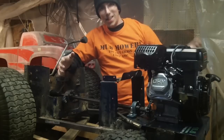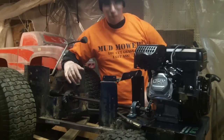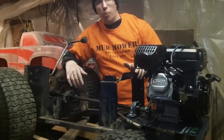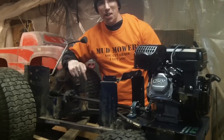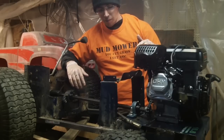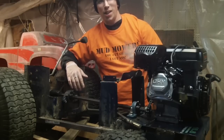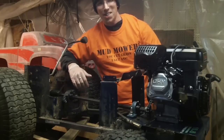Well guys, I think that went pretty damn good — thanks for supporting me. This thing is really close to getting up and running. I've got to figure out the brakes, figure out the gas pedal, get the body on top, and we're going to be rolling this thing soon. Have fun guys.